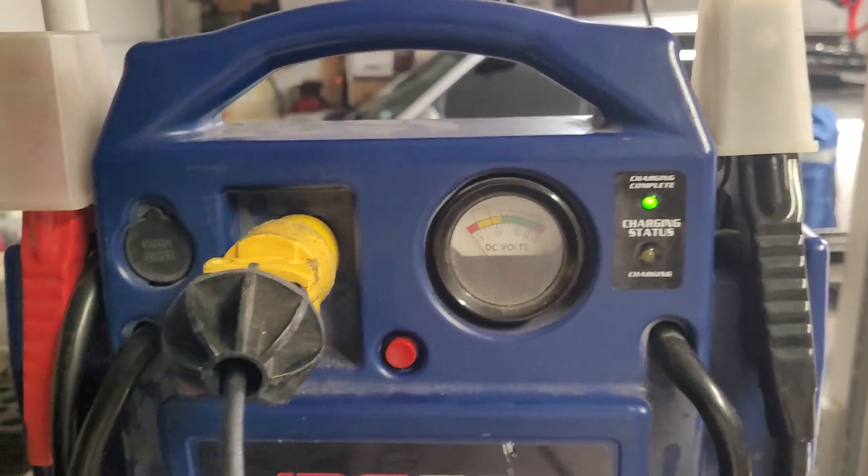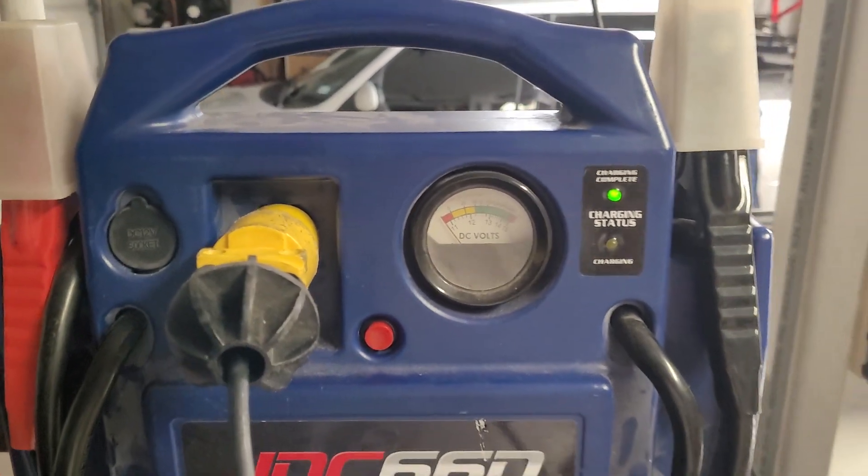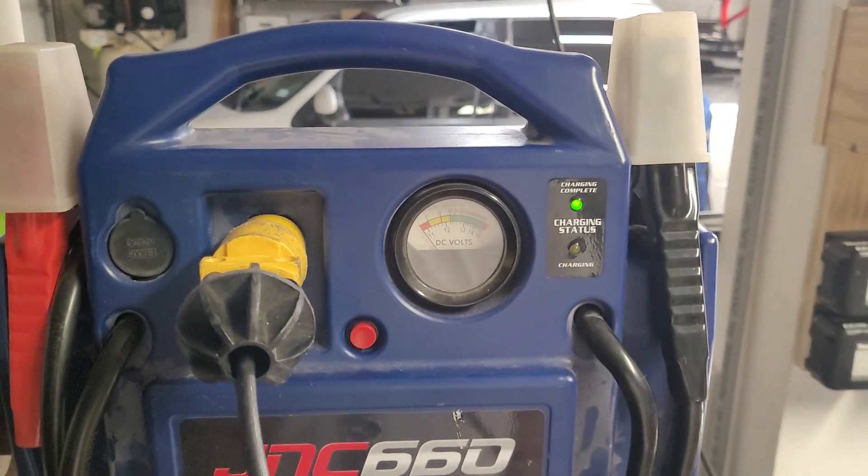I don't really have a way to know when it's completely fully charged, but for what I do, I just make sure it's topped off.